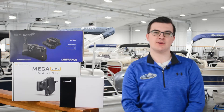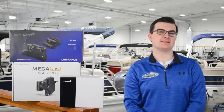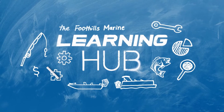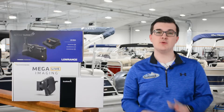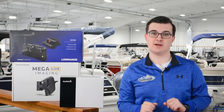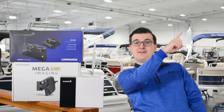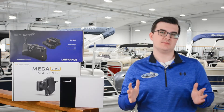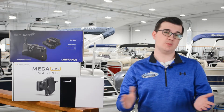Hello everyone, Mason Strother here with Foothills Marine and welcome back to the Learning Hub. Today we'll be talking about active sonar features and specs. If you would like to find out what active sonar units are hot on the market right now, check out this video right here. In that video we went over each unit's features, but we didn't talk about why those features matter when you're out on the water. That's what we'll be doing today.